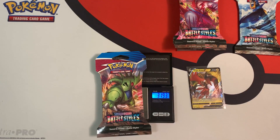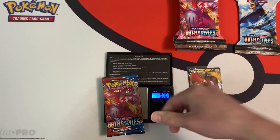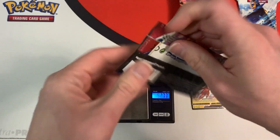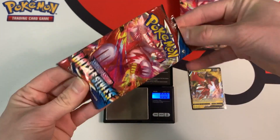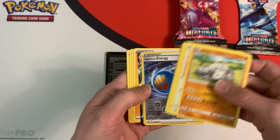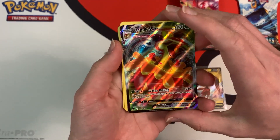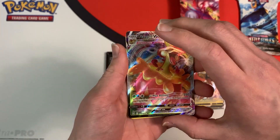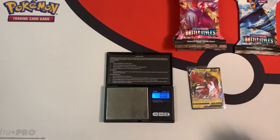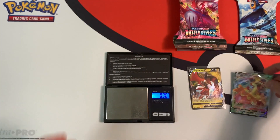This blister pack weighs in at 31.93 grams — these ones are pretty heavy. The booster pack weighs in at 22.53 grams. White coat card — we have a chance of getting something good. Reverse holo energy — and we got a full art Flapple VMAX! Our first VMAX. At this point I'm not getting too many hits, so I'll gladly take this VMAX full art card. Let me sleeve it up to protect it.